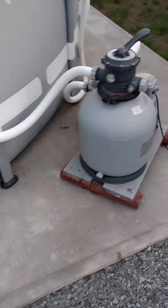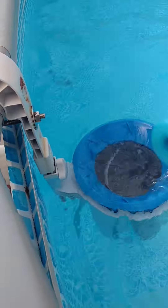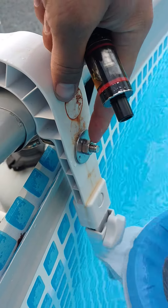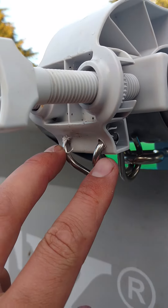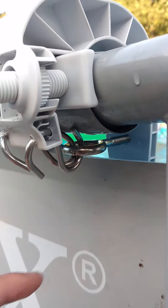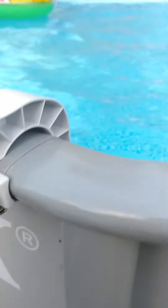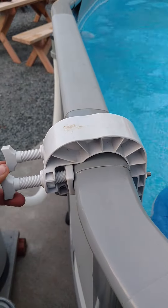Come over here to your pool skimmer that never seems to sit in the right place. You're going to drill a hole for your eye bolt with your two washers and your nut. Then drill two holes for your s-hooks and put your eye bolt on there. Just feed them through that hole, leave your clamps loose, tighten the eye bolt down, get your skimmer in the right position, and then tighten up these clamps to keep everything held together.